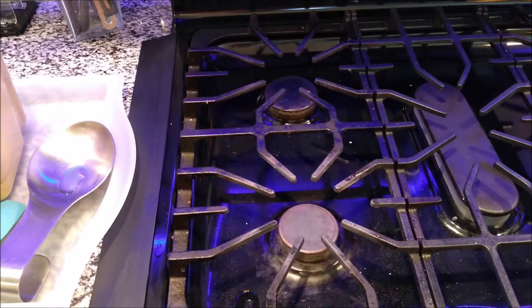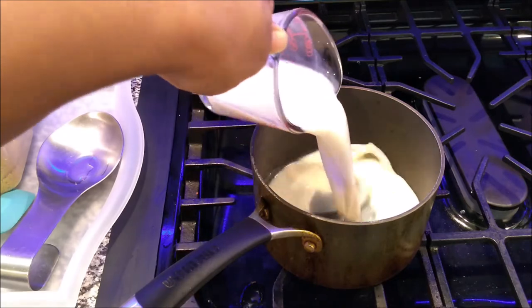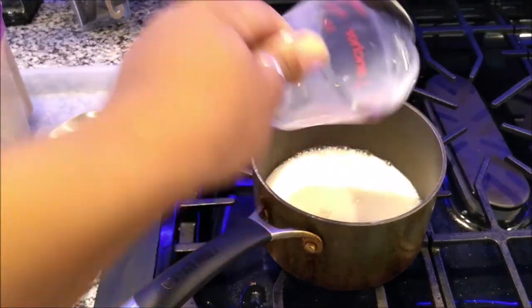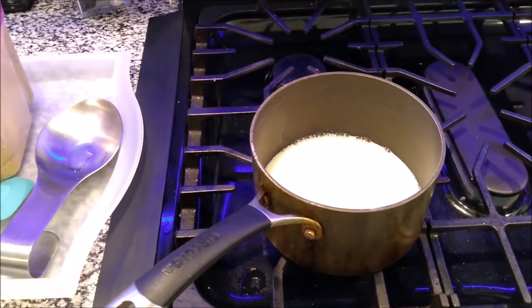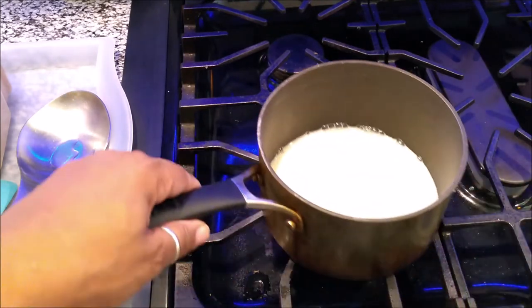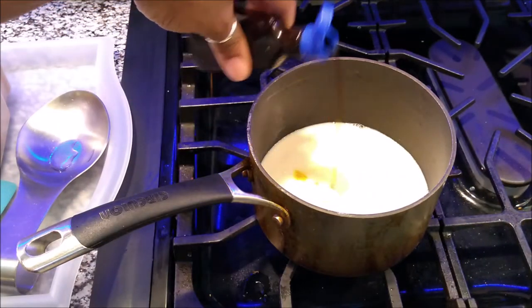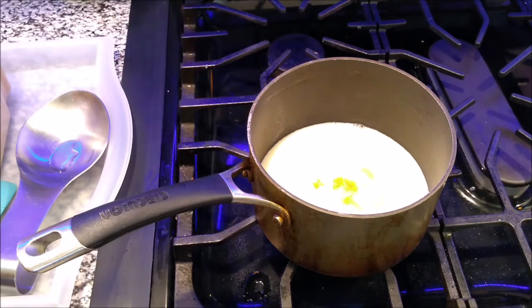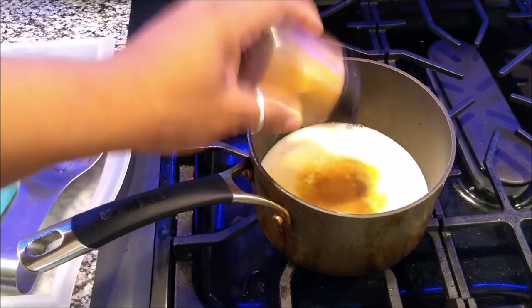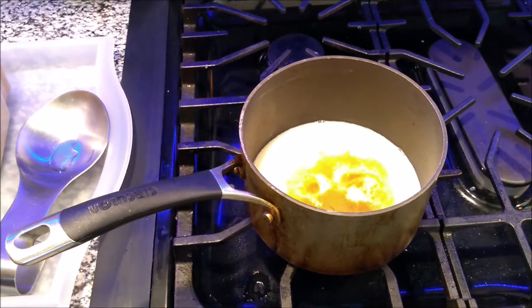First thing you want to do is cut your stove on medium. If you have numbers, put it between four and five. Put your pot on and then pour your milk. You don't have to use milk but milk makes it so much creamier — that's why I love it. When I do my cream of wheat and my oatmeal I love to use milk. Right here, because the milk is going to coat all of the oats, is where I put all my other flavors in — like my vanilla, my cinnamon, and my sugar. I'm going to put about a half a teaspoon of vanilla and then about a quarter teaspoon of cinnamon, and then I'm going to add my butter.